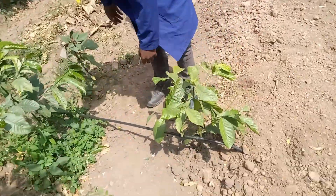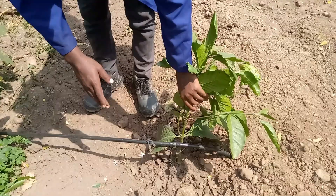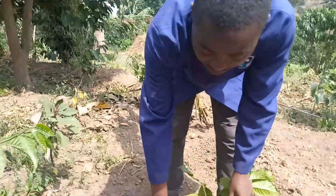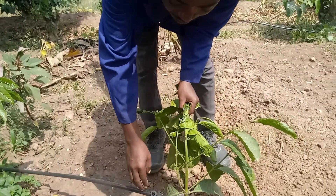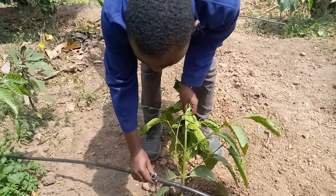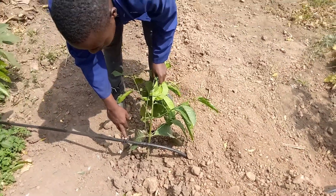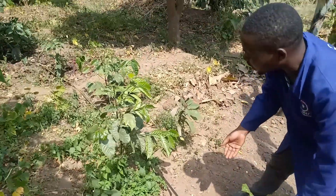From our laterals, that is where we connect the emitters — one emitter on each coffee plant. This is our emitter. We have different emitters with different discharges, but here we are using an emitter with a discharge of four liters per hour, because of the crop we are irrigating and the soil type.